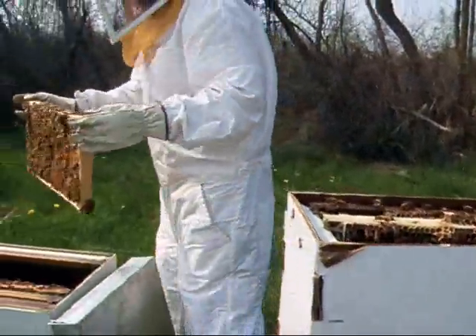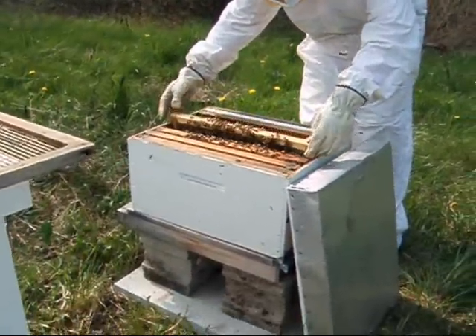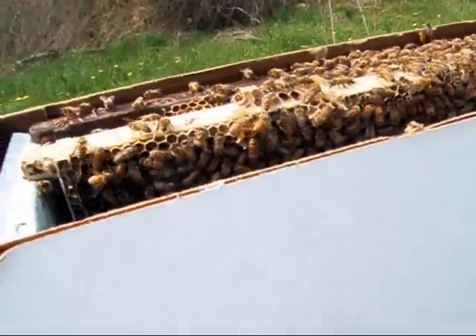I'm getting really hot. Welcome to beekeeping — you can get stung or you can get hot. I think I'll get hot. It's usually my choice too. I'm going to take these gloves off for a minute and take my chances.